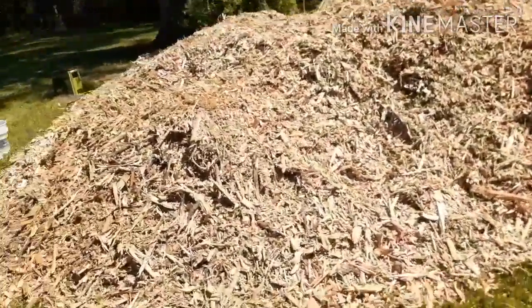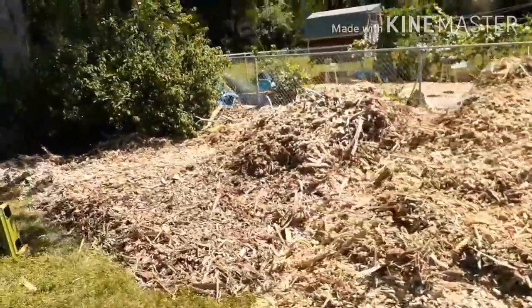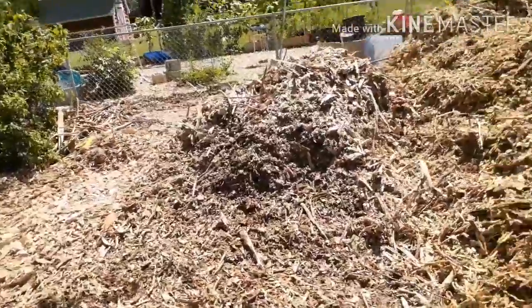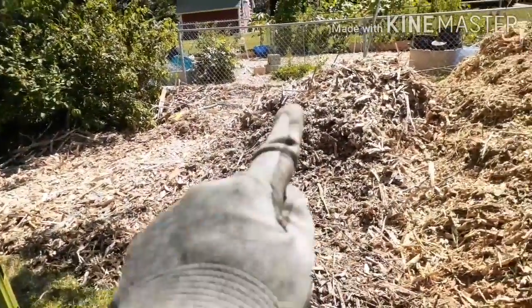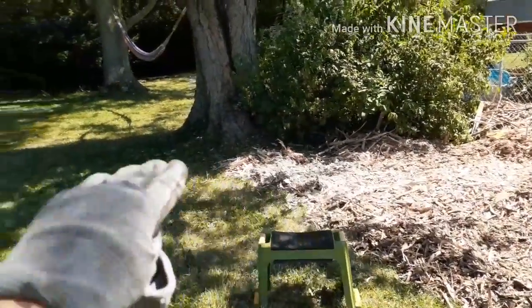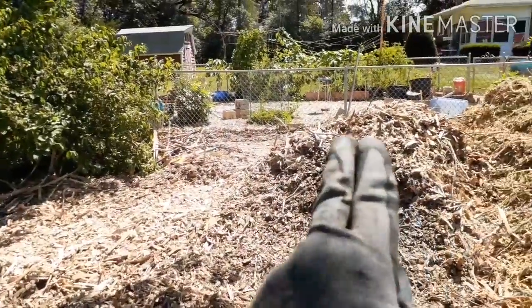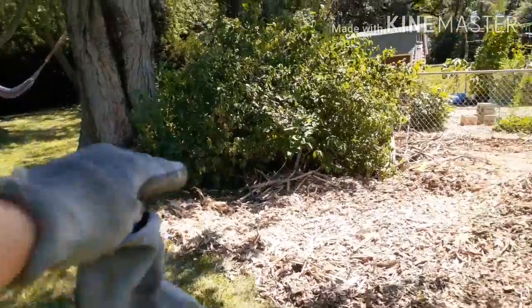So this is the new wood chip pile, and then this is what's left of the old one — the first wood chip pile. You can probably see where the dividing line is. What I'm doing with the first wood chip pile is I'm going to flatten it out and bring it along this tree line, and I want it to go all the way around the tree and back around and along the side of the garden.